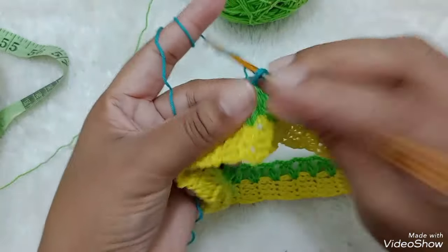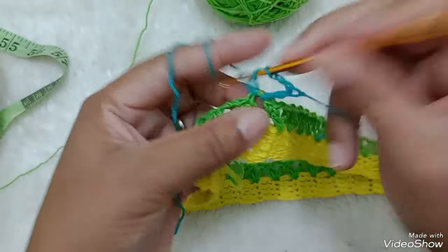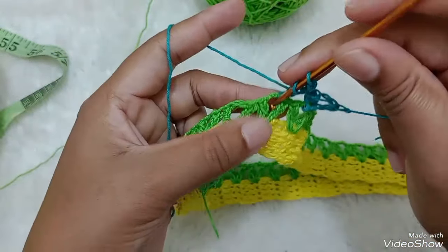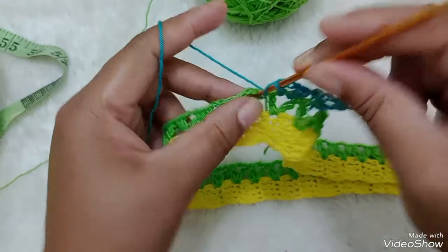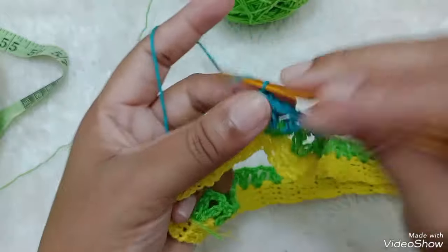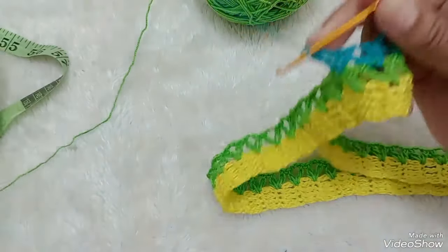Um ponto V agora em cima de cada ponto V: um ponto alto, duas correntinhas, dentro do ponto V, um ponto V. Venho pro próximo ponto V — um ponto alto, duas correntinhas, aqui dentro, um ponto alto. Sem nenhuma correntinha de separação. Venho aqui pro próximo ponto V. Faço um ponto alto, duas correntinhas, dentro do mesmo ponto, um ponto V. Ficando dessa forma.